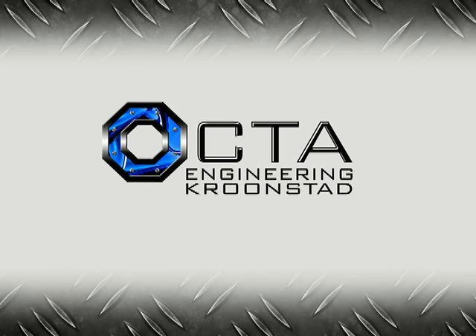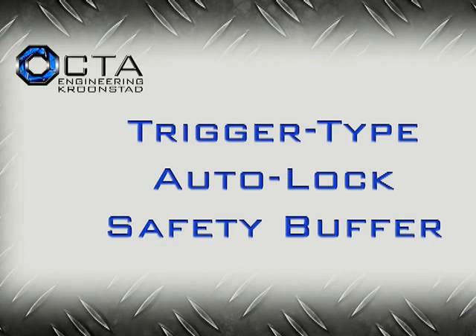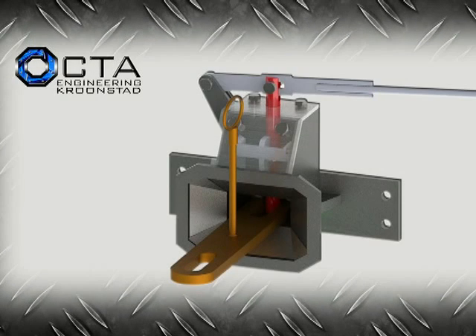Good day and welcome to the Octa Engineering Trigger-Type Auto-Lock Buffer introduction. The reason for this video is to familiarize management and operating crews with the Octa Trigger-Type Auto-Lock Buffer.